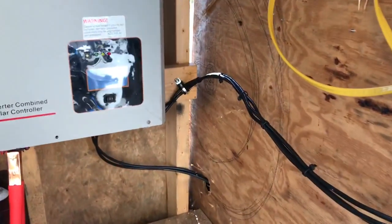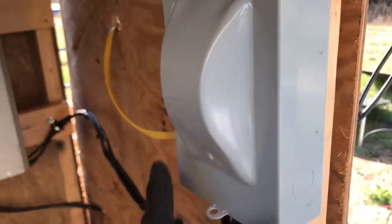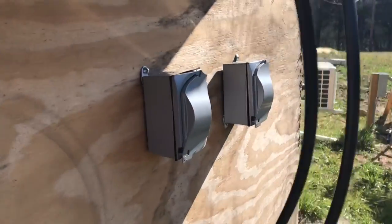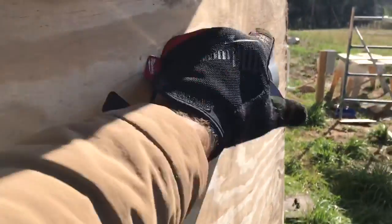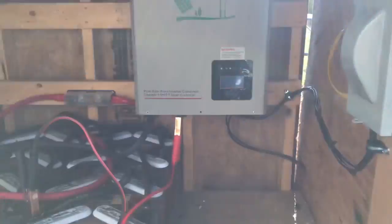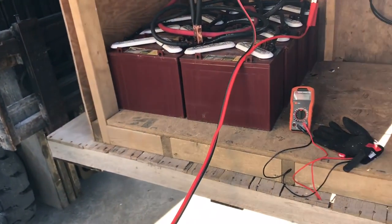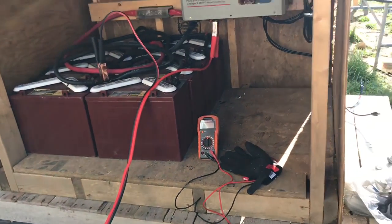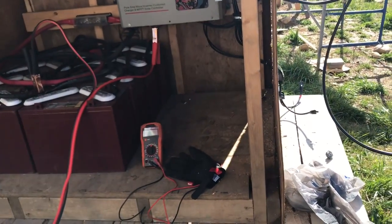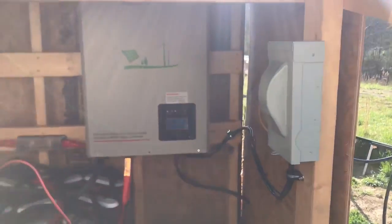Now let's talk AC power coming out. We've got the AC coming into a breaker — an outdoor box — and then inside the doghouse there are outdoor electrical plugs for power. That's pretty much a very simple solar array. You can see how simple it would be to set up something like this at your camping area, by your tiny house, or by your main house for backup power to run appliances.